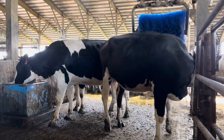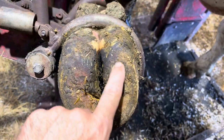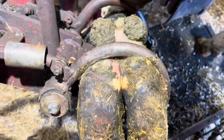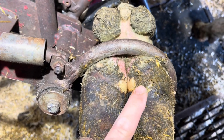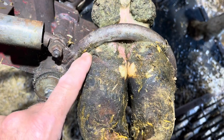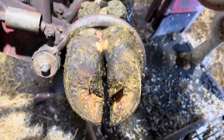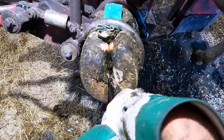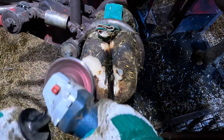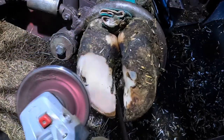Hello everyone, welcome back to Nate the Hoof Guy. Today's video we're working on a front foot. Now usually it's the medial claw that's got the problem, but when I'm diagnosing a foot I got to look up above first to see if I notice any swelling. Notice here this lateral claw is the one with the swelling — that's going to point me to that claw for the problem, and it's going to be right here in this white line.